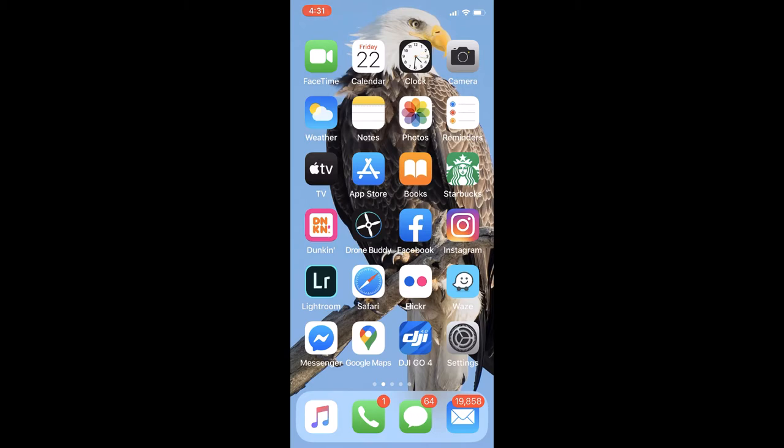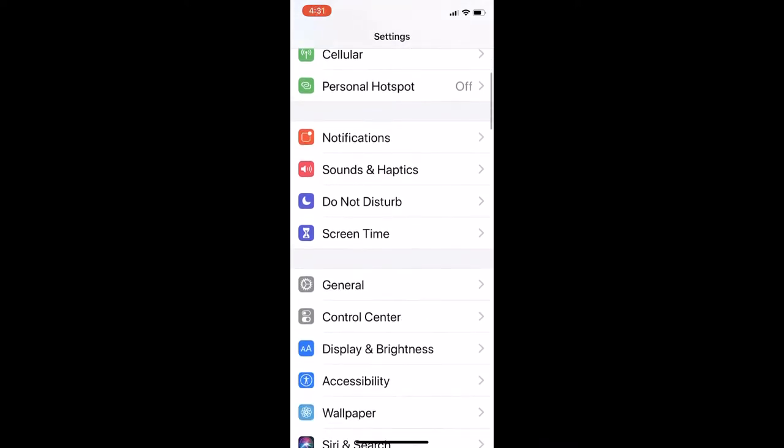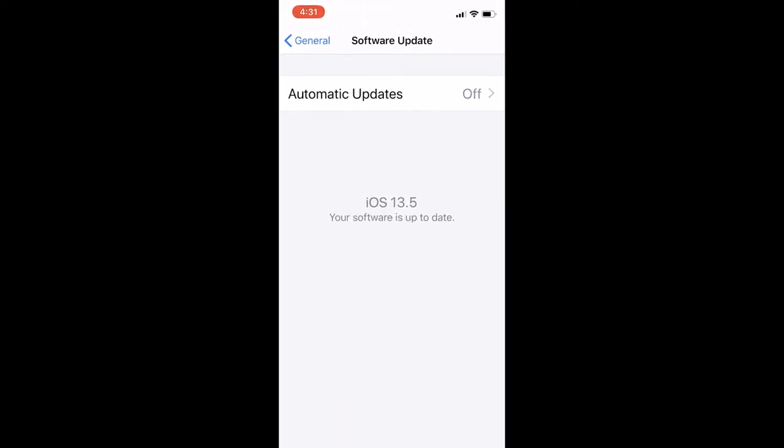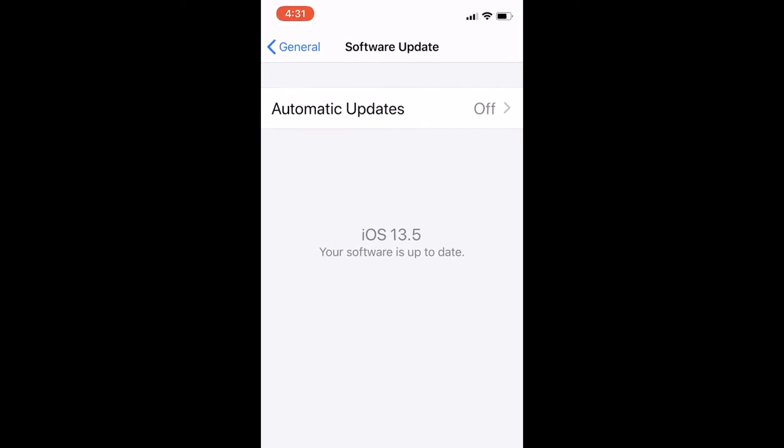Now let's move into the app and software options for your smartphone. Be sure to have the latest operating system update downloaded to your phone. For the iPhone, version 13.5 just came out as of mid-May. Keeping current with the latest updates will unlock additional camera features. To check your version, go to Settings, scroll down to General, tap General, then tap Software Update. This new version has two features to address COVID-19: first, if you have a mask on during Face ID, it'll quickly go to the keypad; second, it has contact tracing built in, turned off by default.